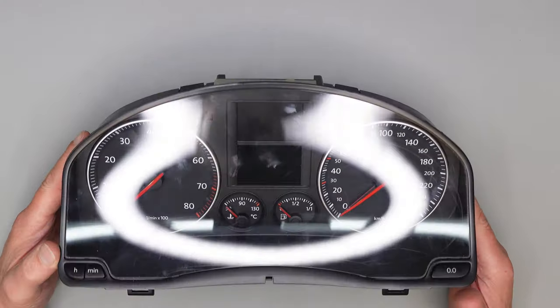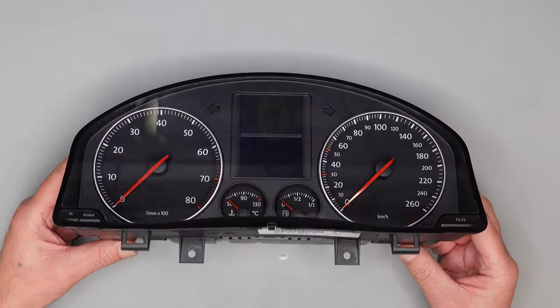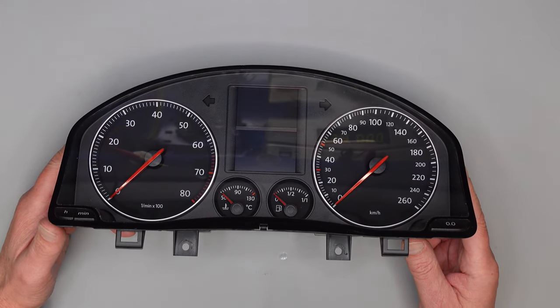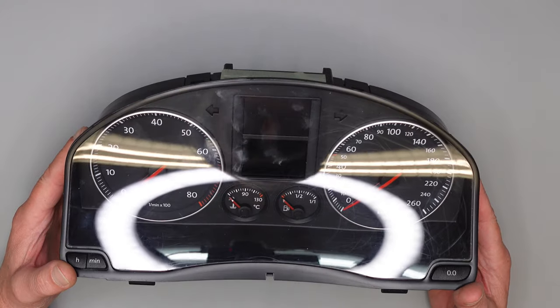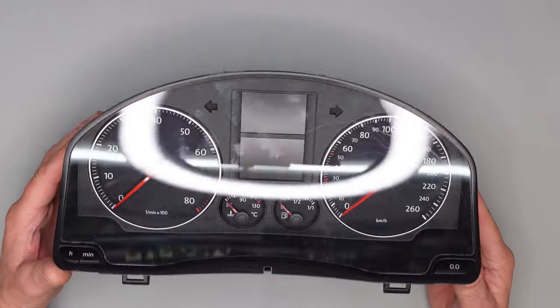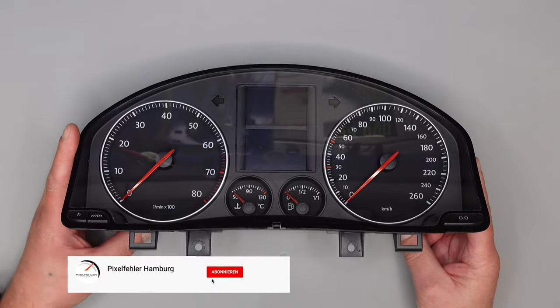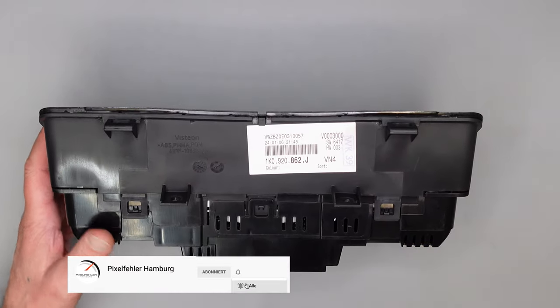Dieses Instrument ist baugleich und wird verwendet im Caddy, Tiguan und mehreren VW-Modellen. Wenn eures ähnlich aussieht, ist es eigentlich immer das gleiche Problem: der Lautsprecher ist defekt. Jetzt zeige ich euch, wie das funktioniert – wie man den alten auslötet und den neuen einbaut. Zuerst öffnen wir das Gehäuse.